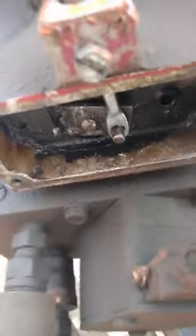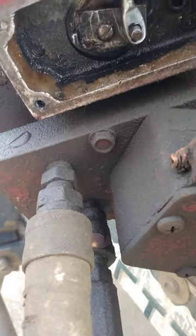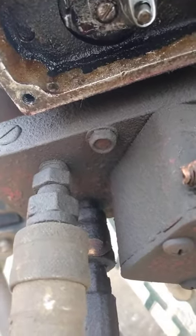Sometimes on these Western plows where your cable goes in, you'll get water down in there and then ice will build up in the bottom and it won't let the cable stroke down far enough to perform its job.